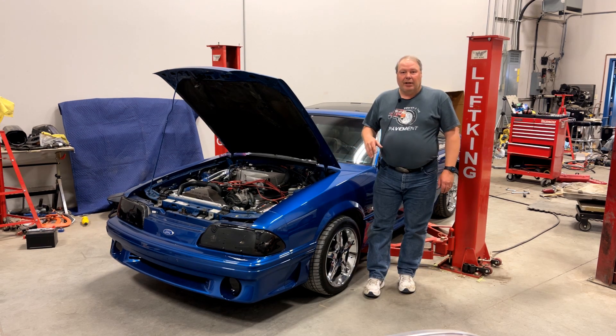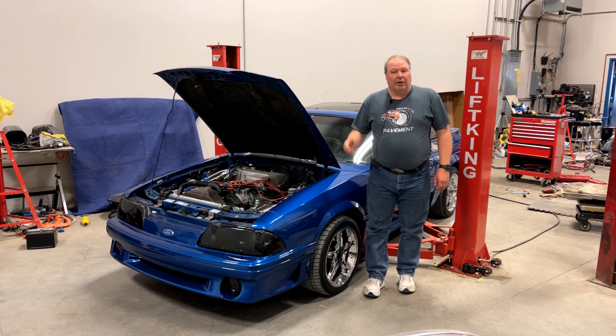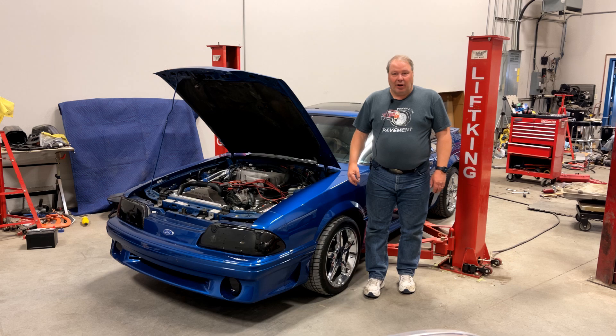What I'm going to show you today is how we assess the final drive in the car — the rear end — to try and figure out what gears are in it, and try and figure out if it's a traction lock and whether the traction lock is operational.